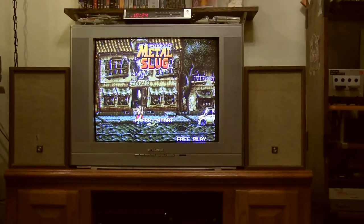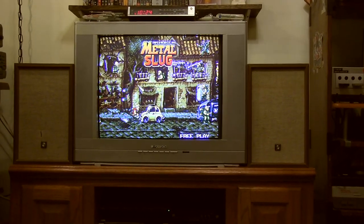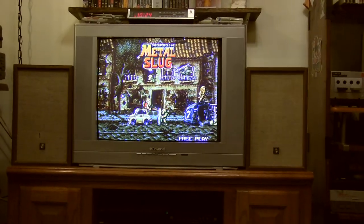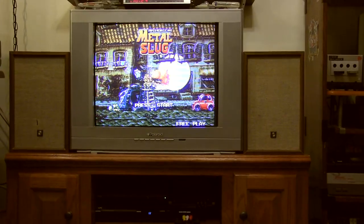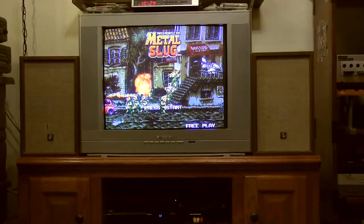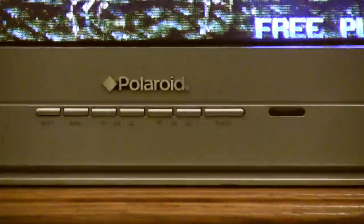I'm just here to show you some new stuff I got, like this TV. The story on the TV is quite a story that I wanted to share. But first I'll give you the basics. Before you laugh - yes, it's a Polaroid.